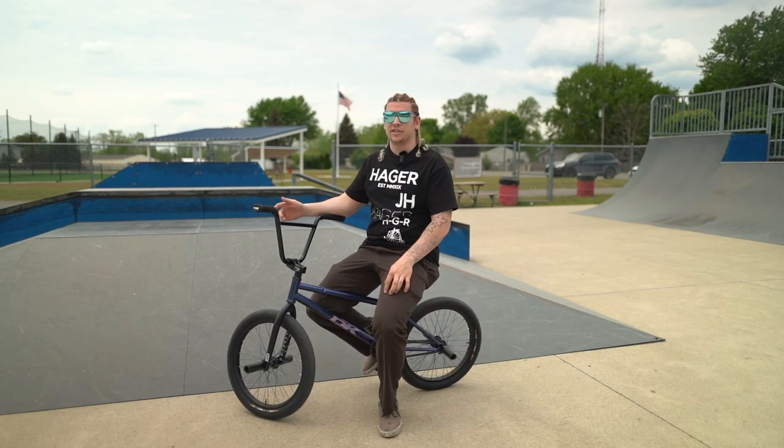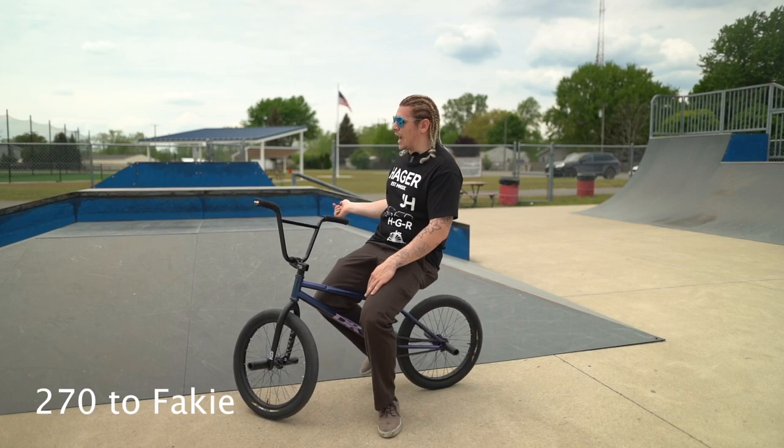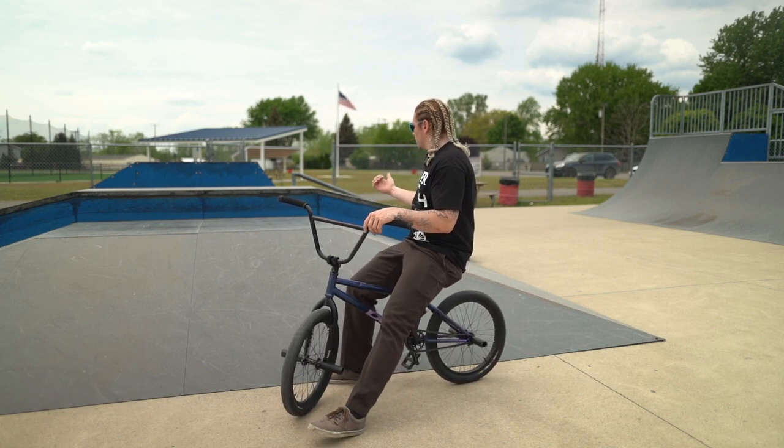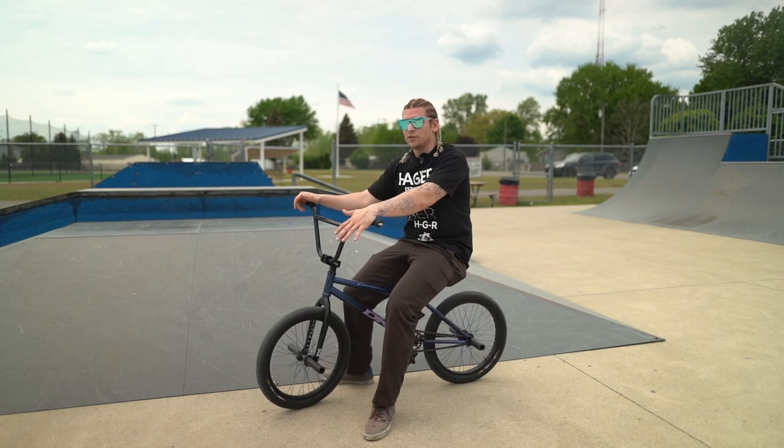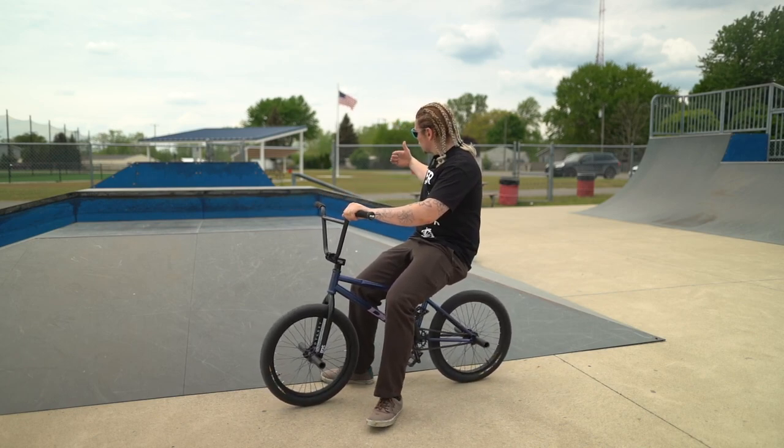The next trick is like the second one — the 270 — but you're going to do it to fakie. So you come the opposite way. On the 270 I would go this way; on the 270 fakie I would come this way. It's basically like a 180 and you can do it exactly like a 180 — you can carve it and land not perfectly straight.